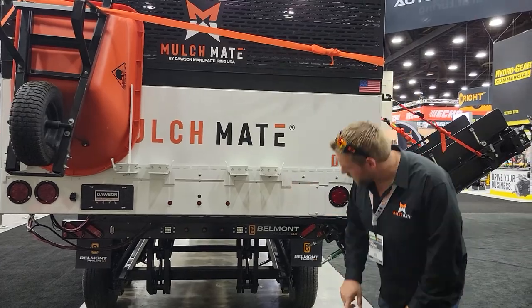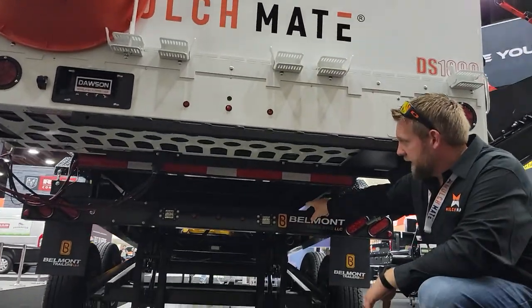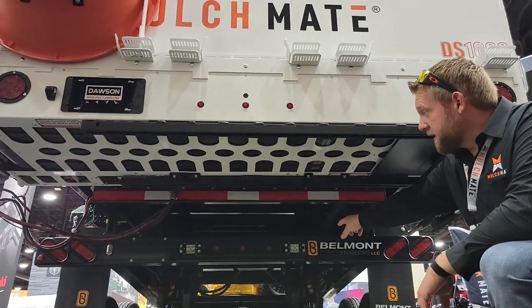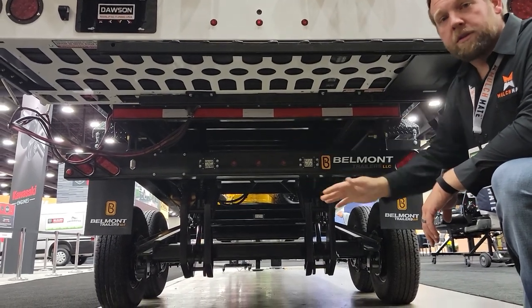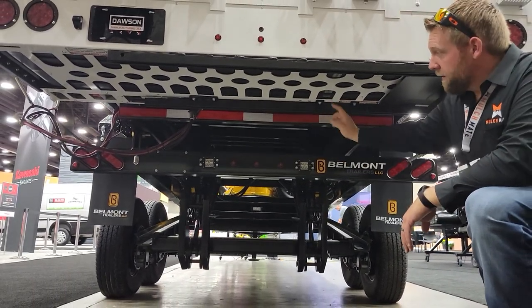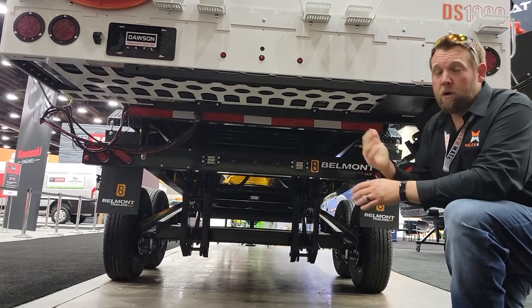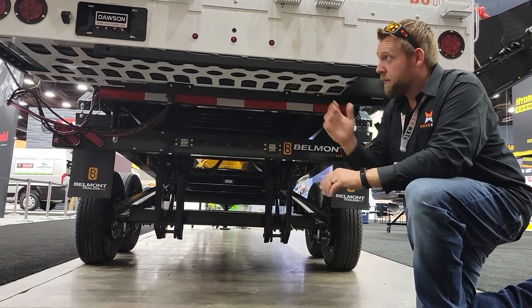Now while speaking of backup systems — if you look under here, you have the flush mount LED light kit. This is an option on the DMT combo. These lights, when you pop that truck in reverse, are going to flood light all over the place behind this trailer. Those lights are amazing and they're going to take that risk and liability away from your guys.